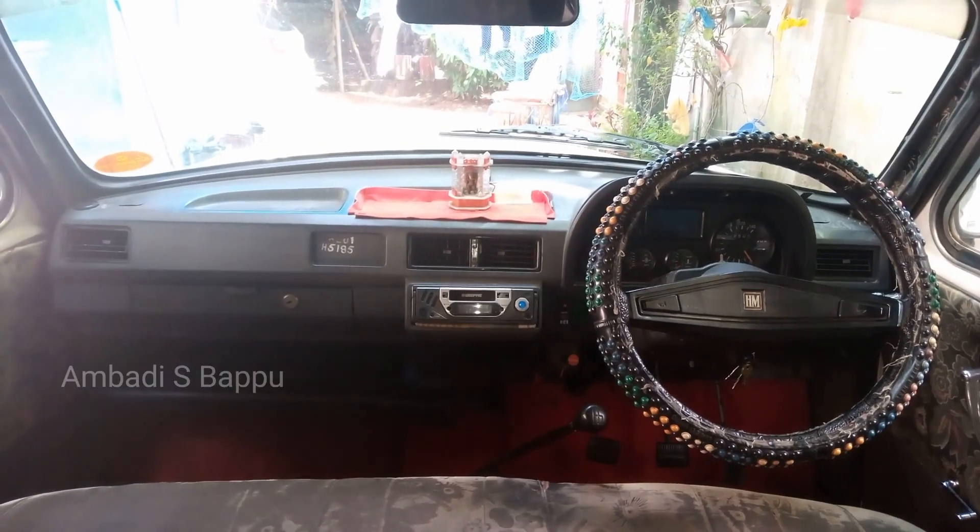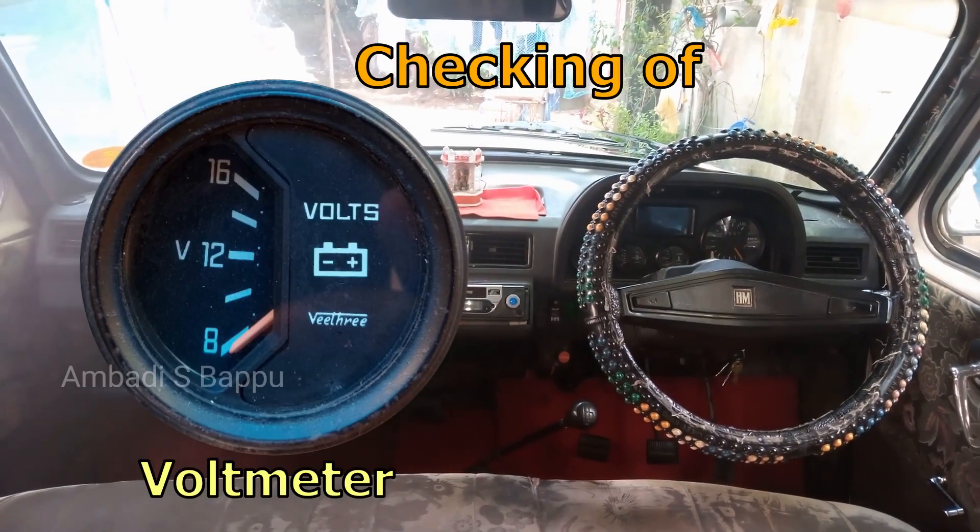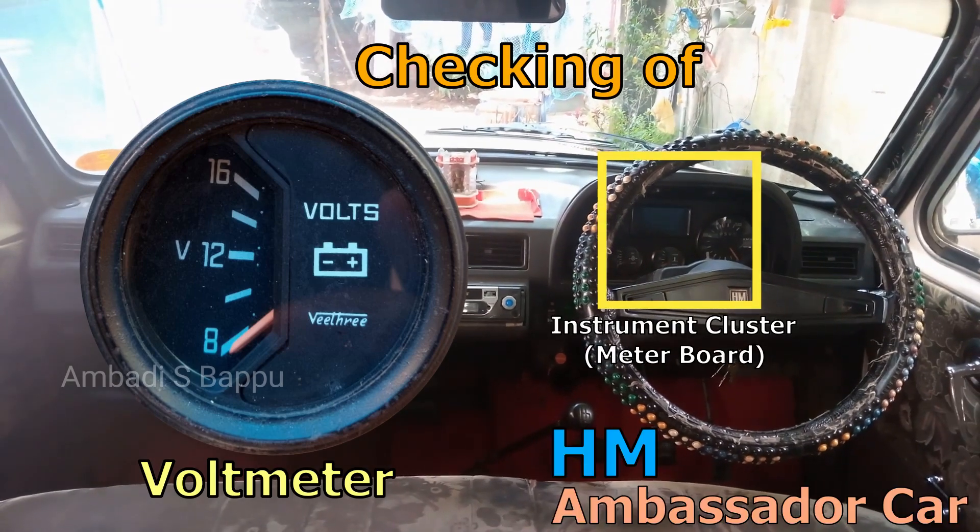Welcome to all. This is a small video about the checking of a voltmeter in the instrument cluster of an HM Ambassador Car.